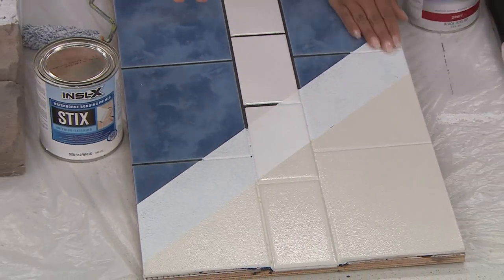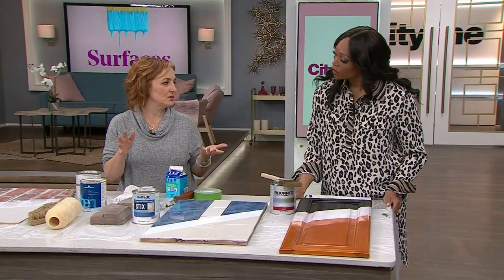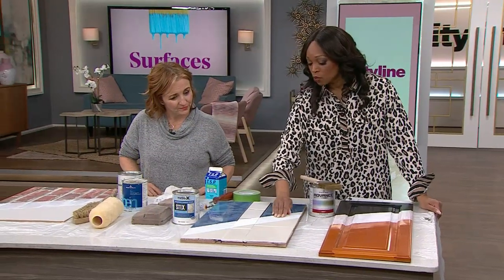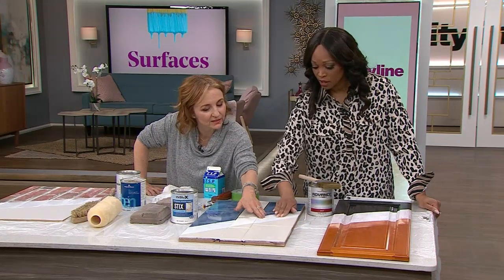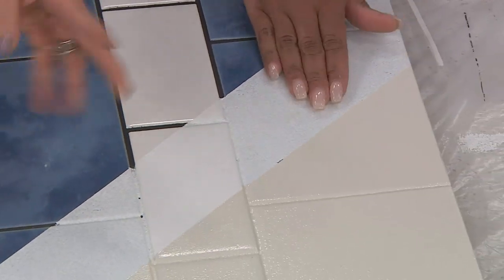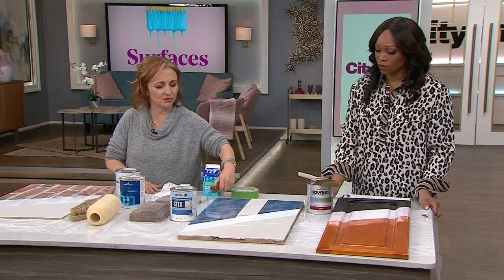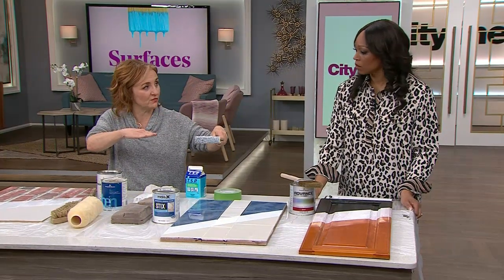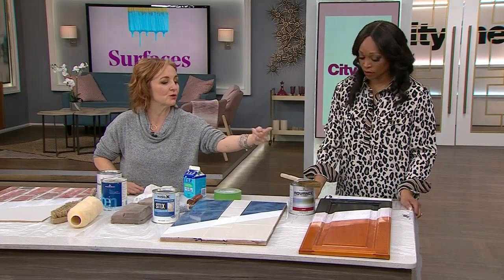Again a satin finish — you get durability, and with satin it's easy to clean and wash. We even did the hearth as well; it was a stone hearth. The Sticks primer gives it a little texture, and the sanding adds to that. For application, use a regular roller — a high-density foam roller if you want the smoothest finish. For wood with detail like that surround, I tend to use a brush.